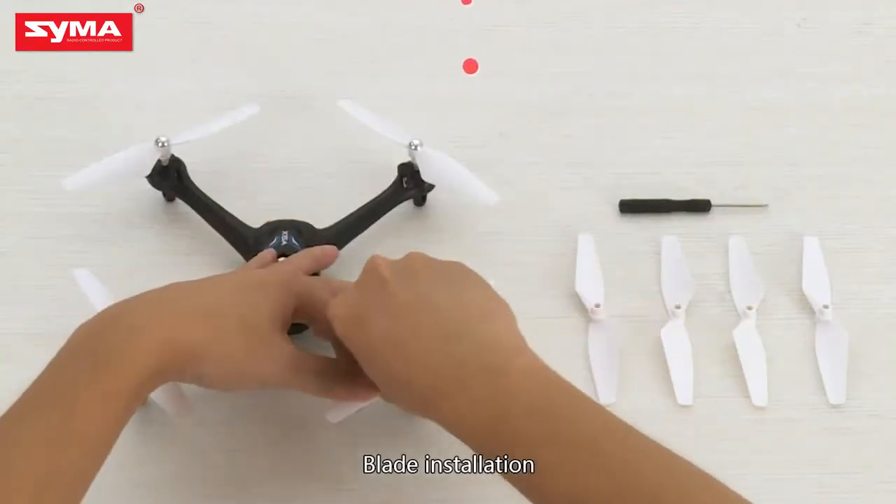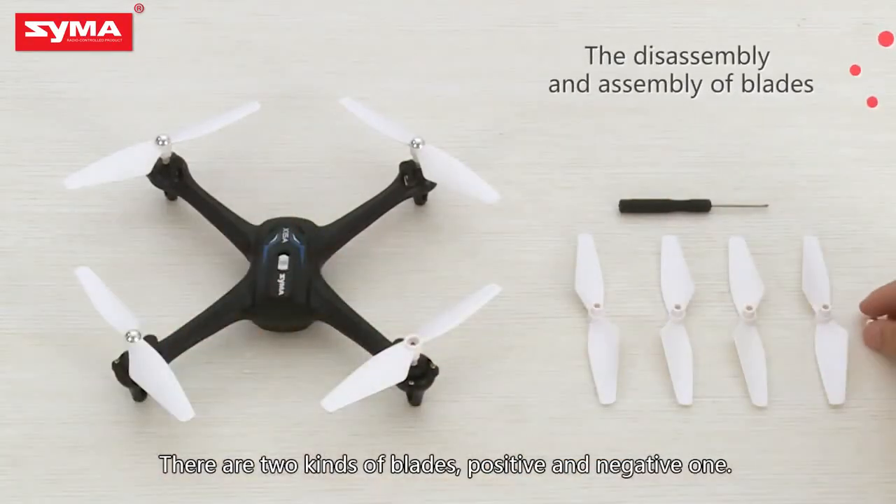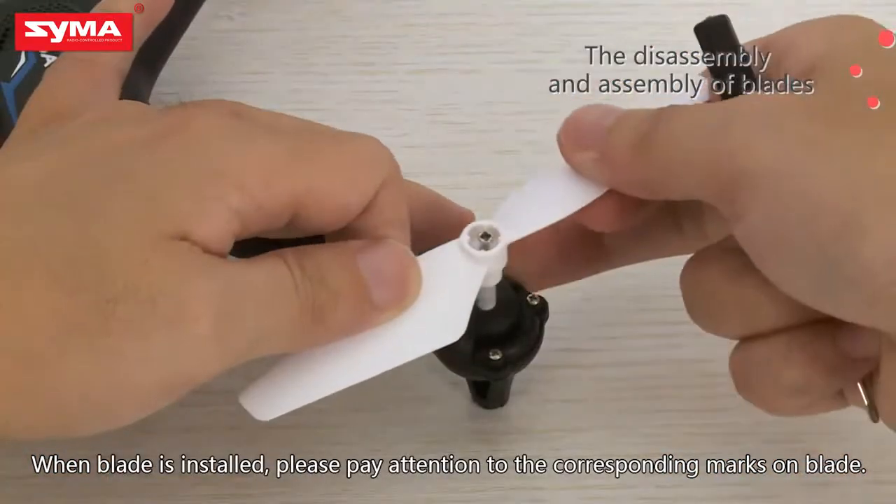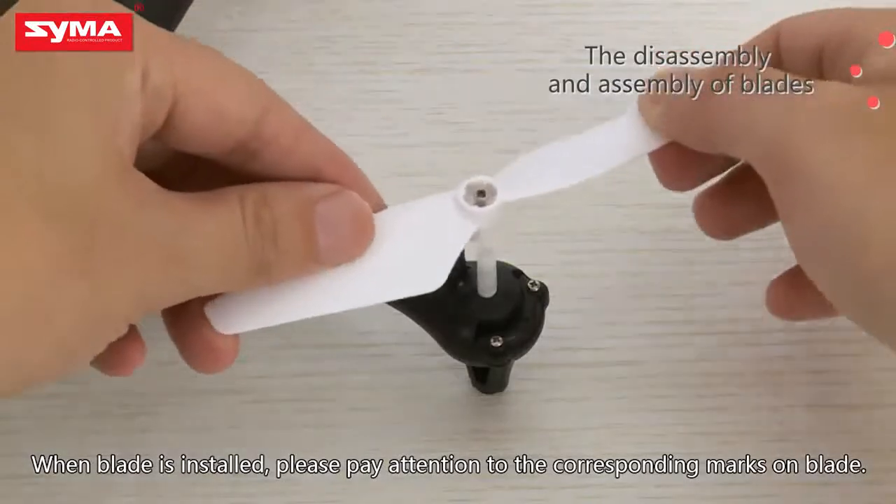Blade Installation. There are two kinds of blades, positive and negative ones. When the blade is installed, please pay attention to the corresponding marks on the blade.